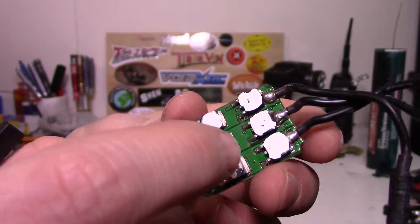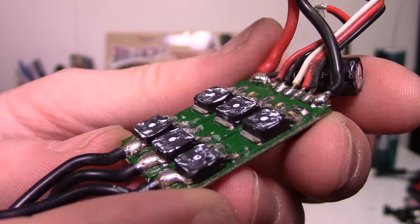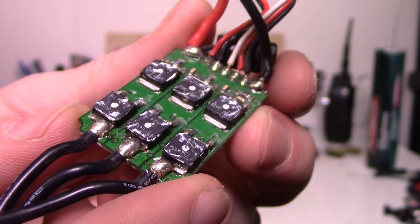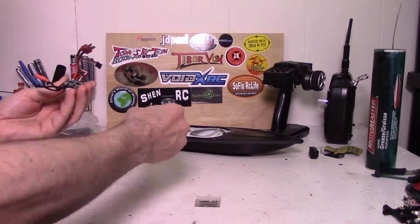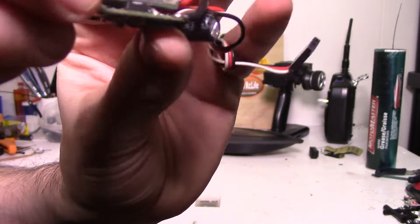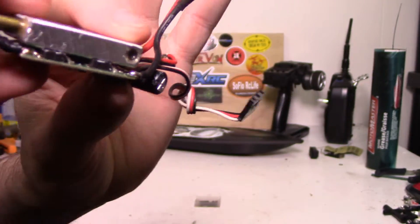Let me just see if I can clean some of this crap off here. I got most of it off - as you can see there's still a tiny bit left but I'm not going to worry about it. I basically had to use a knife and scrape it off, took me about 10 minutes. The water block will sit on right like this and should make pretty good contact with the six chips, then we should have a water-cooled speed controller.